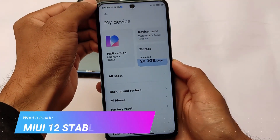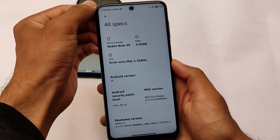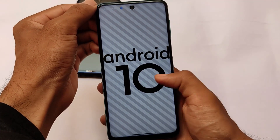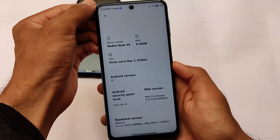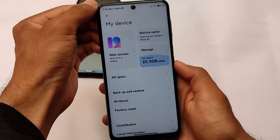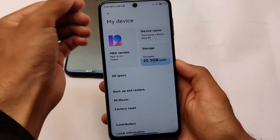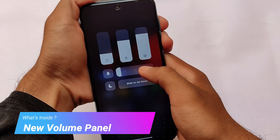First of all, what's inside: it is based on MIUI 12 stable version, not MIUI 12.5, and it's not Android 11 either. It is based on Android 10 and MIUI 12.0.3 stable, which is very stable and interesting.